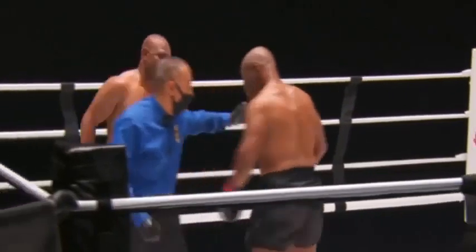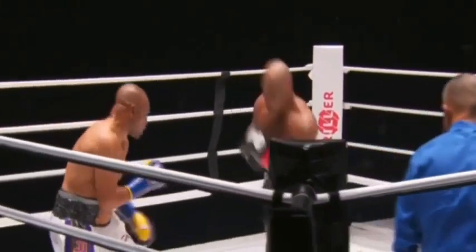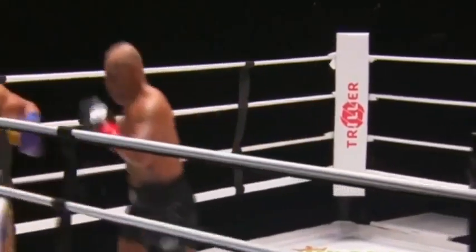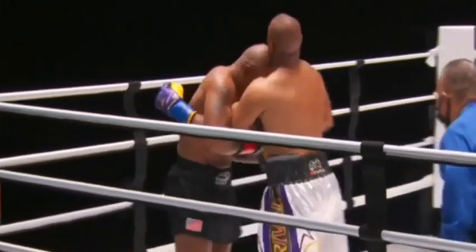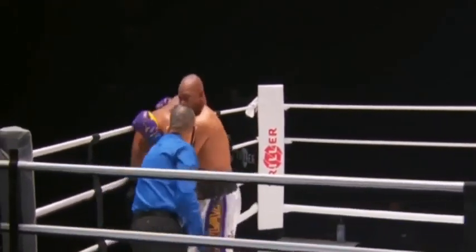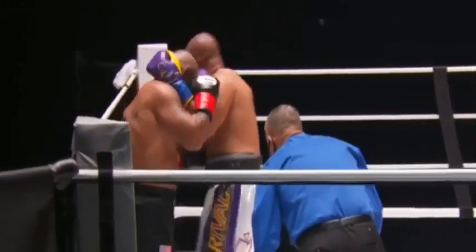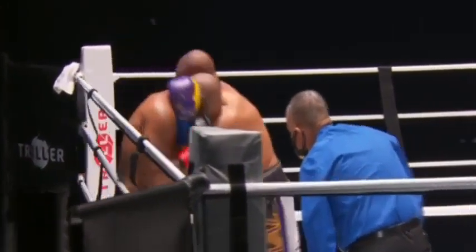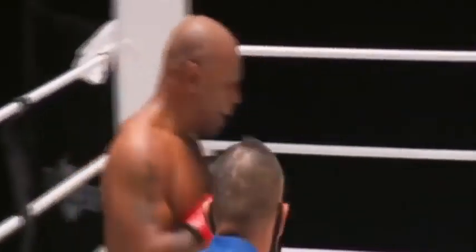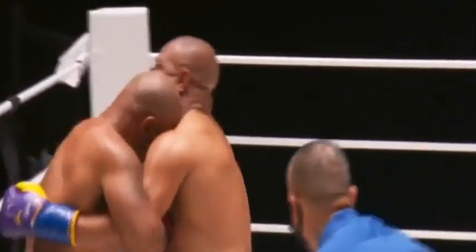Mike's got Roy in range right now — he finally sized him up. Of course, no surprise the punch stats are a shell of what they were in their primes. He doesn't have to know that if he doesn't throw punches back.